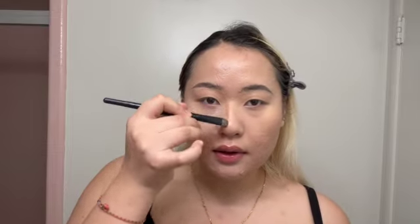We'll move on to the nose contour using this e.l.f. brush — it's technically an eyeshadow brush but I use it for nose contour. I usually start from up here and bring it down. I also do a mouth contour, just like this and then like that.